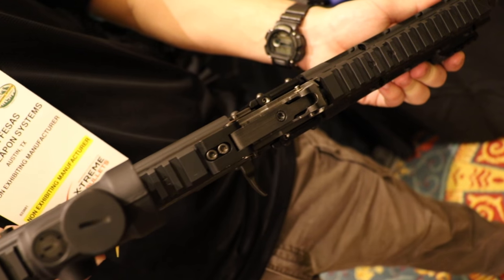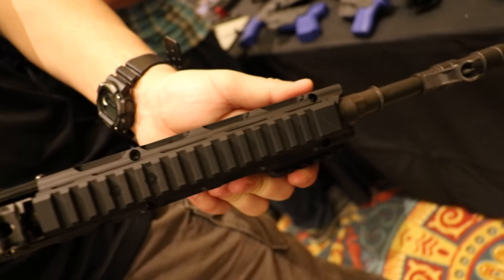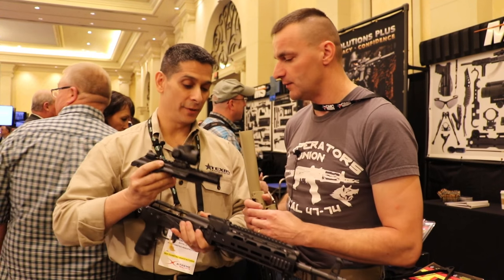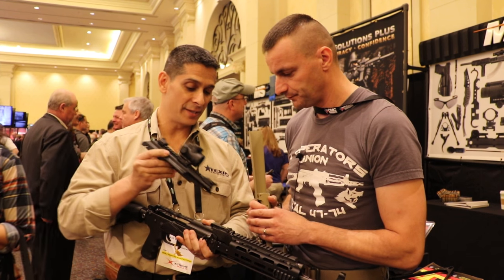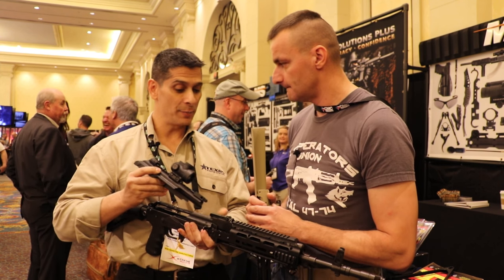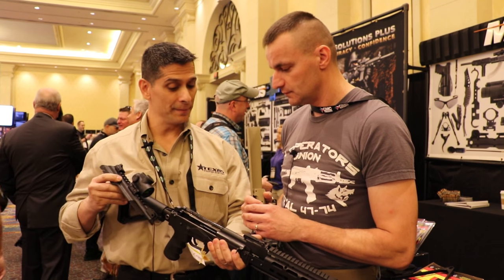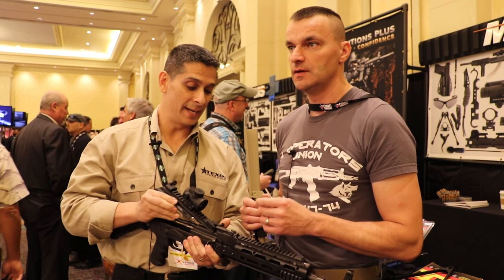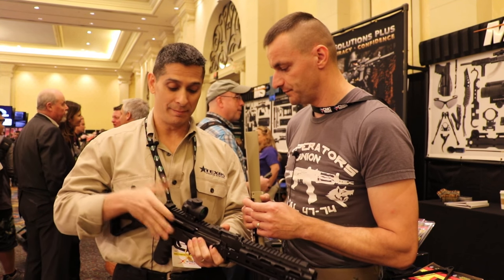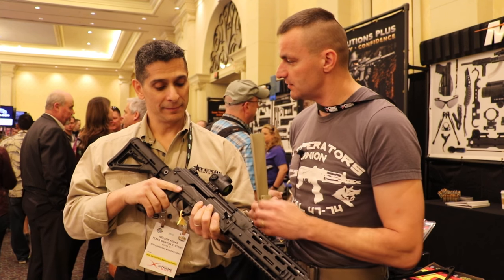The retail price on this dust cover is $170, and it comes with all the attachments — the hinge base adapter at the front, the quick-detach pin, the revised geometry cover release button, and basically everything you need to plug it in and be off to the range in minutes. It's available now — we're shipping now.